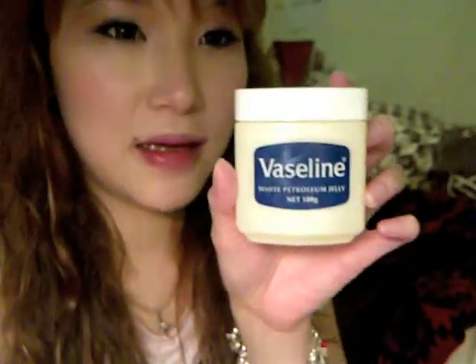This is the finish of the makeup tutorial. To finish up with my lips, I use Vaseline Petroleum Gel as usual. And this is the outfit I'm wearing tonight.